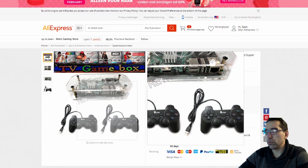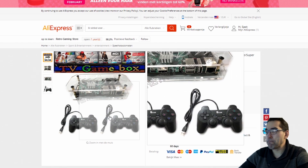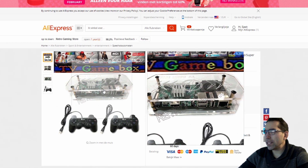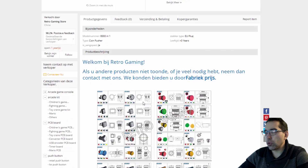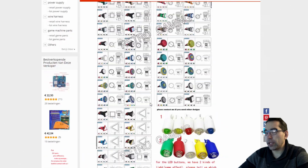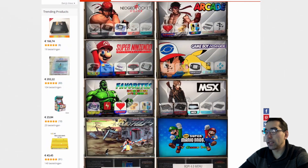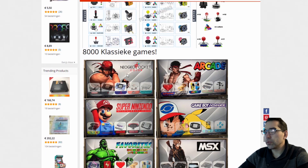It comes with two USB PlayStation controllers — let's say PlayStation 2 controllers. So I am very curious: what is this machine? I was scrolling down, checking out this website. This page is Retro Gaming by the way, and I really love this layout.